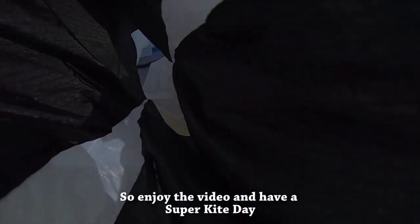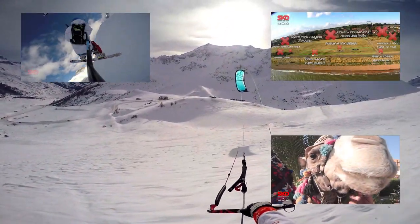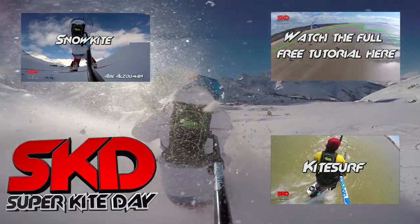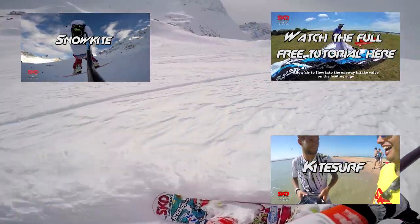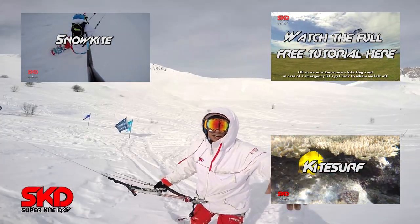So enjoy the video and have a super kite day. See you in the next video!